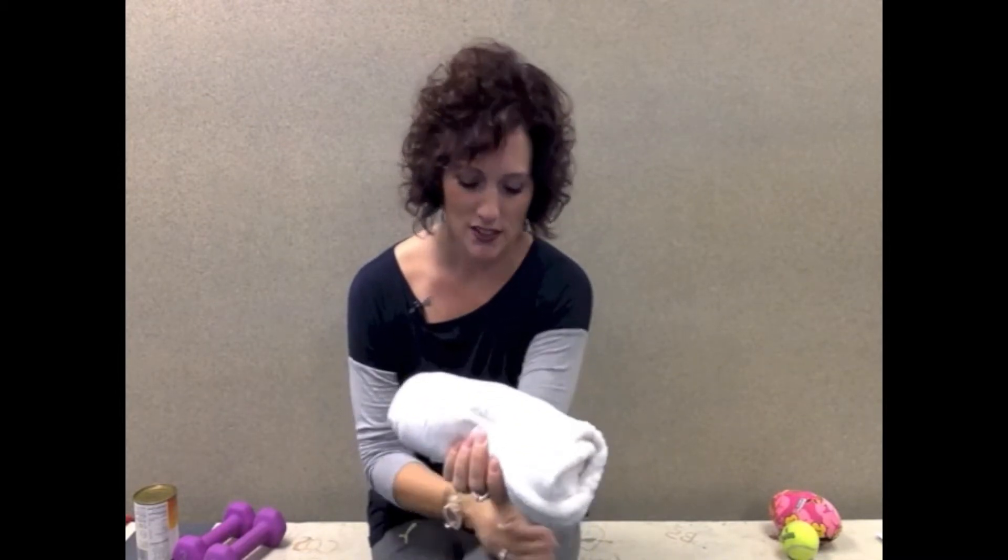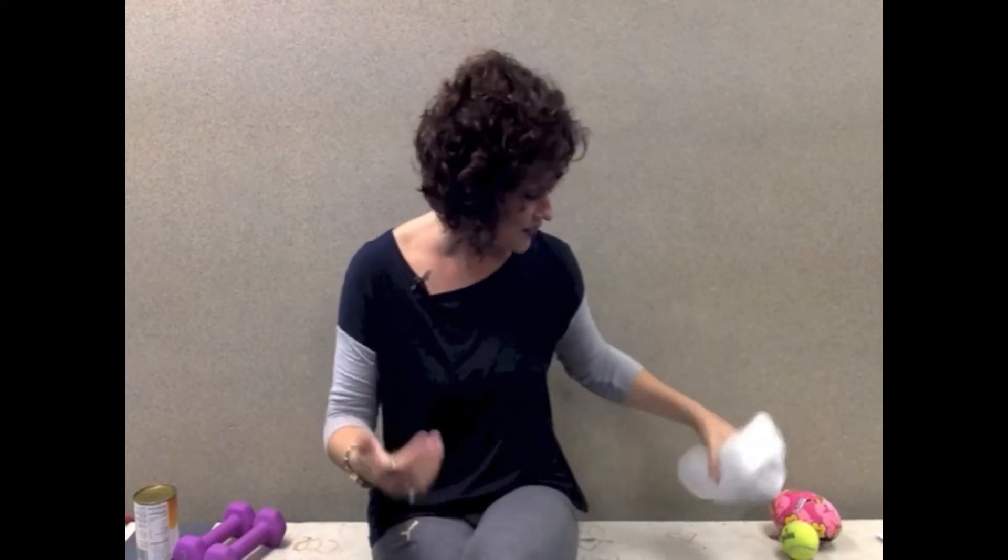If you don't have either of those, most likely you have a hand towel. You can roll a hand towel up and do that same gripping exercise, and you'll still see those muscles working. So that's all there is for gripping — it's to work on getting that grip strength back.